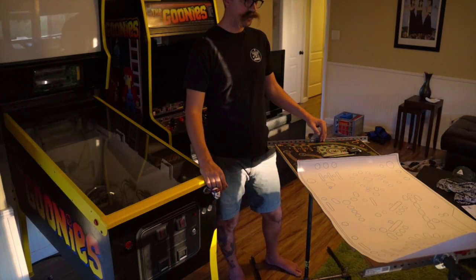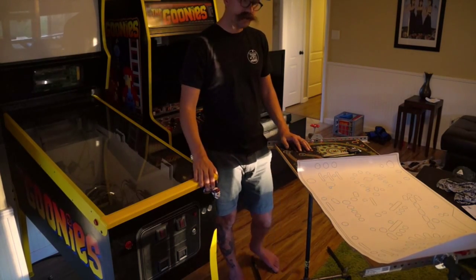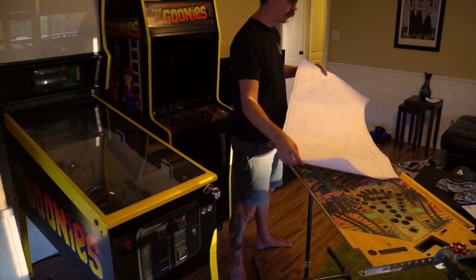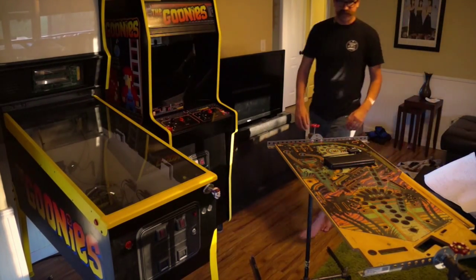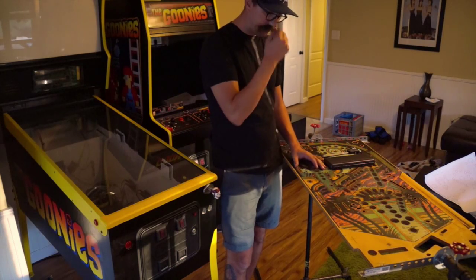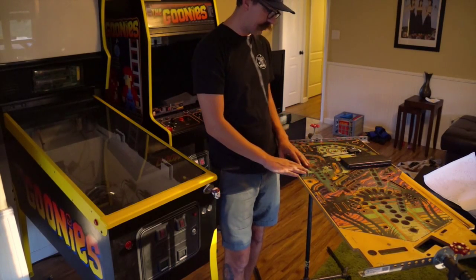Once that's done, the artwork goes off to Rich at This Whole Game and he'll print it out. The way we're doing the art is going to be pretty neat — it's going to be printed on a clear vinyl. I'm going to sand all the original artwork all the way down to the wood. There are a couple of spots where I need some white, so I'm going to stencil those in.